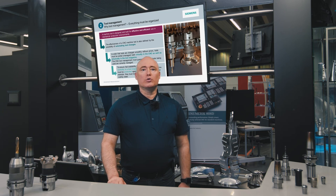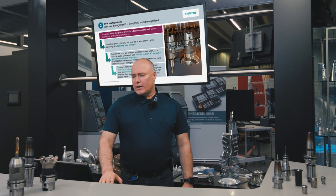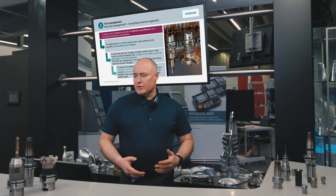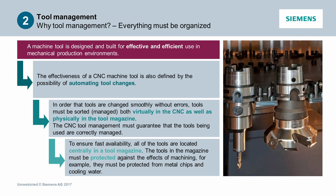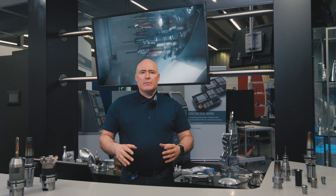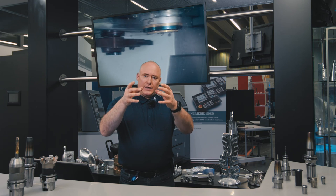Why tool management? Everything must be well organized. A machine tool is designed for effective and efficient use in production environments, and the effectiveness of a CNC machine tool is also defined by the possibility of automating tool changes. In order that tools are changed smoothly without errors, they must be sorted — in other words, managed — both virtually in the CNC as well as physically in the tool magazine. The CNC tool management must absolutely guarantee that the tools being used are correctly managed. To ensure fast availability, all tools are located centrally in a tool magazine, protected from metal chips and cooling water.